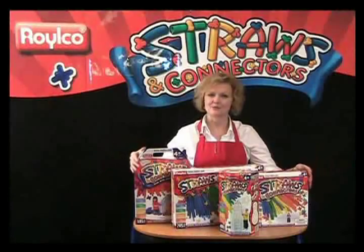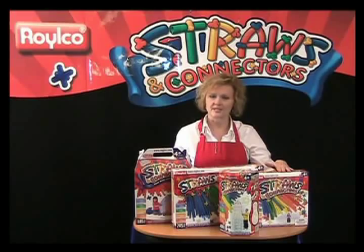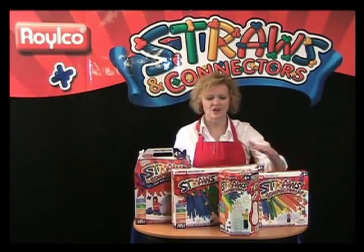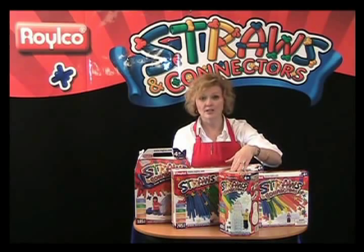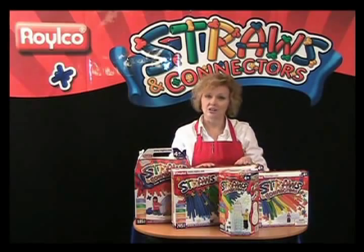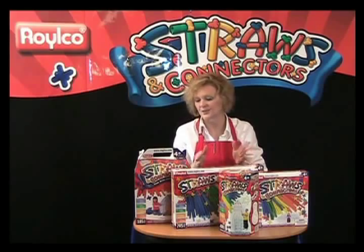Straws and connectors come in four different sizes to accommodate everyone. Our small package — 230 pieces — is perfect for one child to build structures 5 or 6 feet tall. Our mid-sized pack — 400 pieces — is perfect for the entire family. And our large pack — 705 pieces — is a teacher's dream that can accommodate an entire classroom.